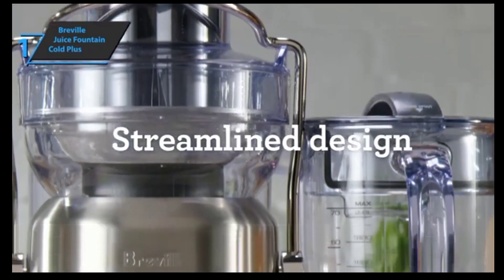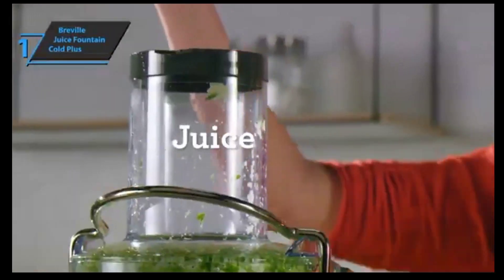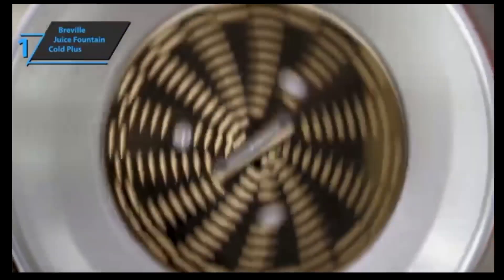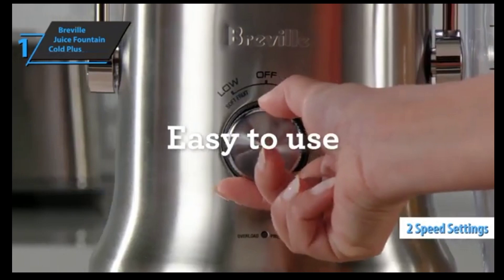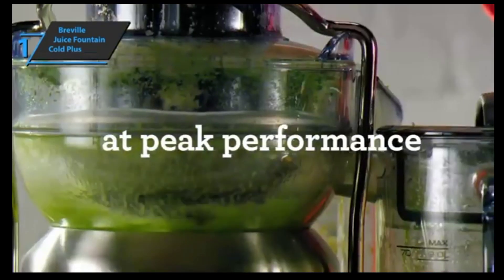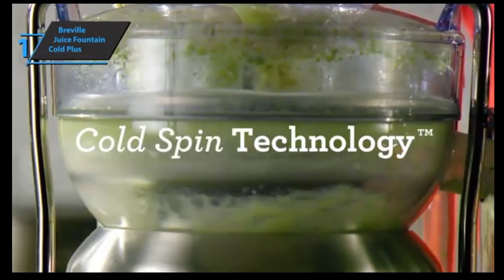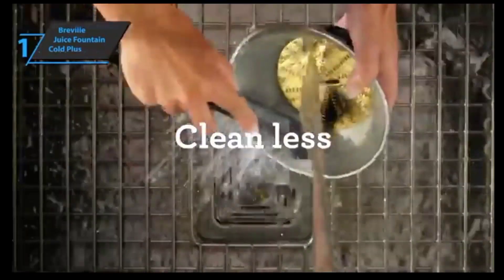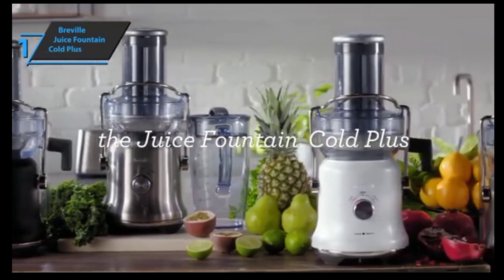The Breville Juice Fountain Cold Plus works best on milder citrus fruits and vegetables. You can mix green leafy veggies with water-rich fruits and vegetables like cucumbers, apples, and more. Breville juicers are of the highest quality and their prices are affordable to almost everyone. With two speeds, full fruit opening, and lightning-fast operation, you'll be able to easily adapt the process to your needs. This product also comes with a cold extraction function to retain all the minerals and vitamins in the juice, and a juice nozzle to squeeze juice directly into the glass without additional mess and dripping. Overall, this model delivers premium performance at the best possible price-quality ratio.